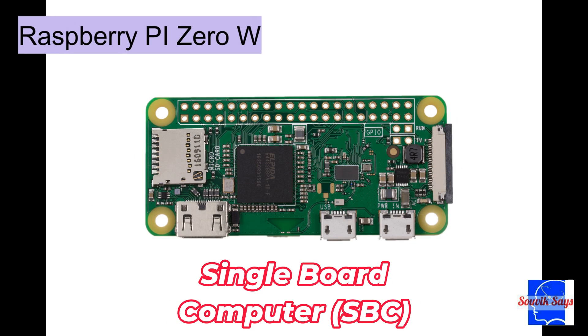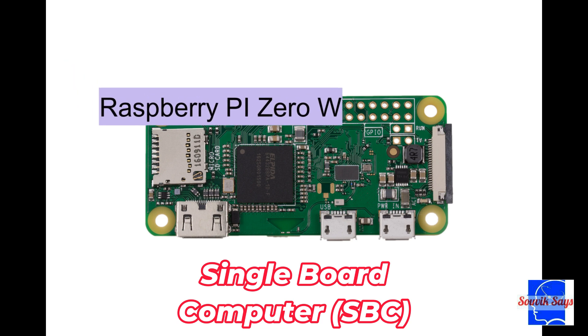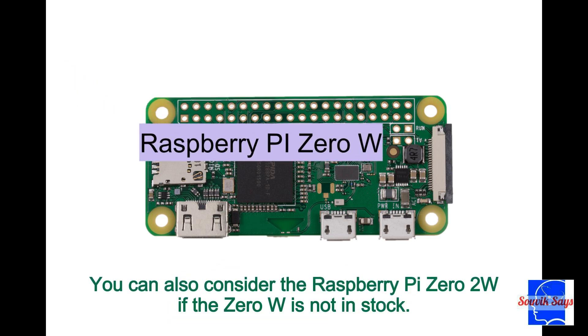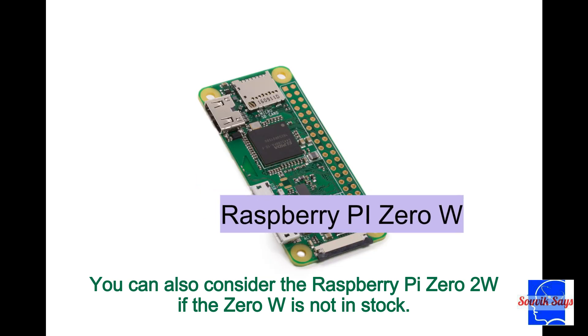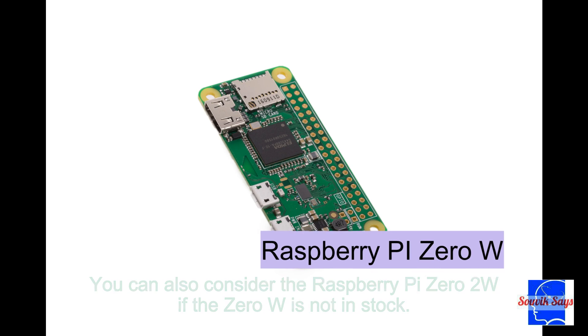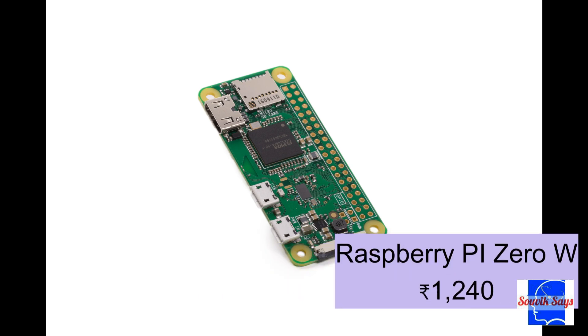The Raspberry Pi Zero W — a super useful single board computer, or SBC — will serve as our dongle hardware. This one cost me around 1,240 rupees on Silver Line Electronics, linked in the description.